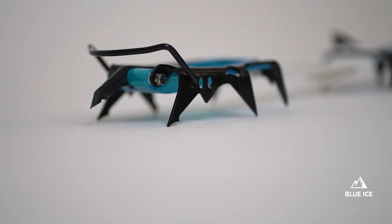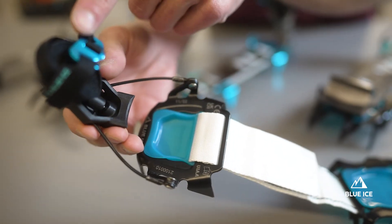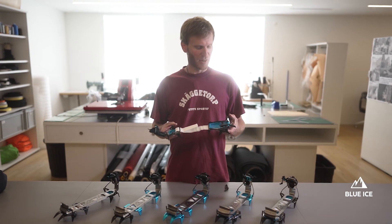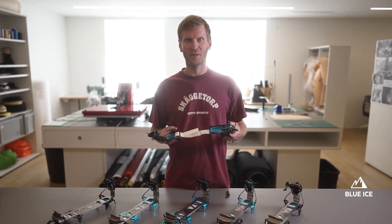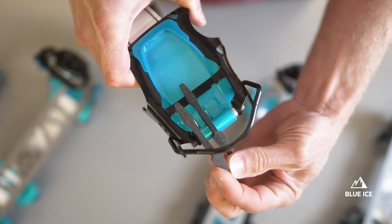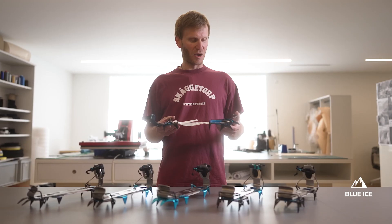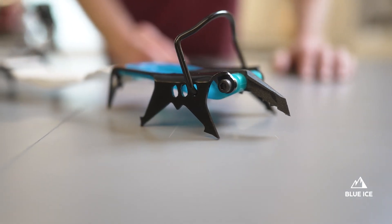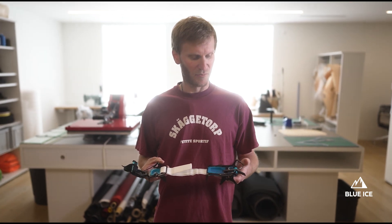Our testers have found our crampons to perform at least equal to the competition at far less weight and bulk. The Arfantech crampons will be shipped in mono configuration with the compact toe bail installed. The crampons come with extra points to allow dual configuration and the tools to change them. As with all our Arfantech models, the package will include the toe basket.